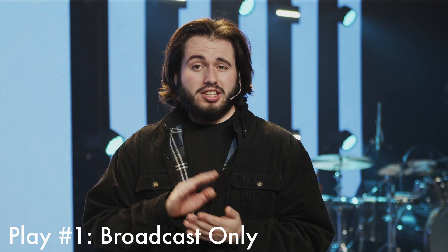Hey, winning team lighting volunteers. We're going to go over the three link-up plays for multi-site link-up. For the first play, it's broadcast only. In this play,